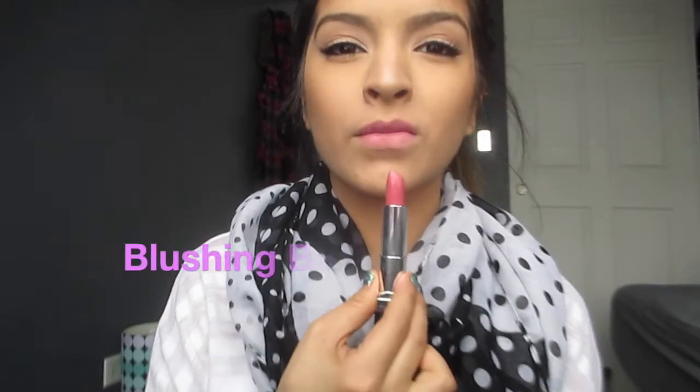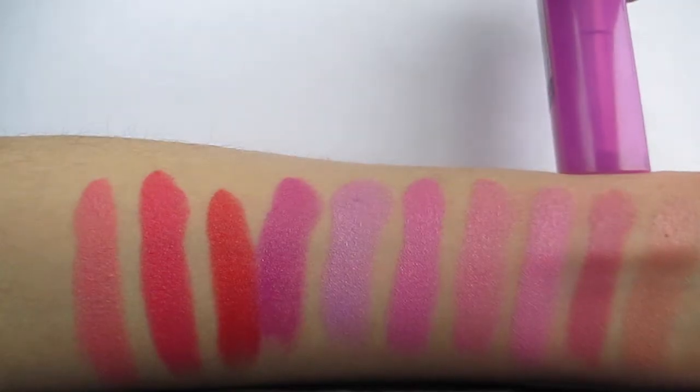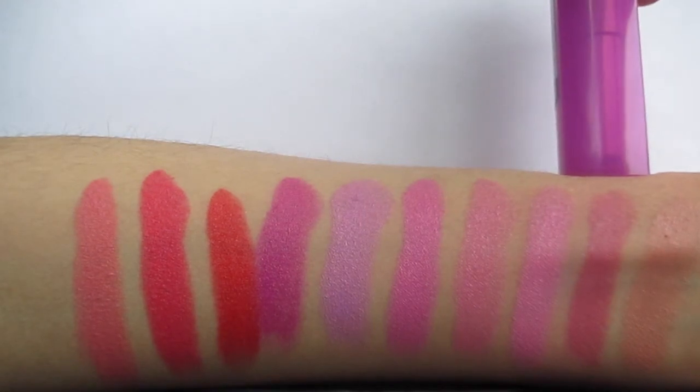The next one is Blushing Bud and this one is a pinky rose color. It looks a little bit more darker and more rosy on the actual sticker in the tube, but when you swatch it on your lips or put them on your lips, it comes off a little bit more pink and a little bit more lighter. This is one of the lipsticks that I would feel more comfortable wearing.